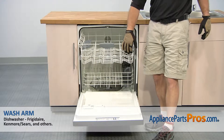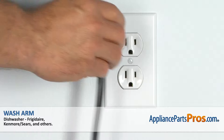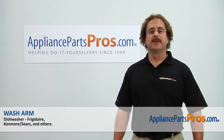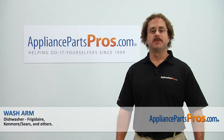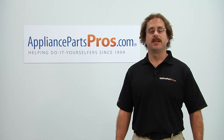Now that we have the part installed, we can push in the upper rack and close the dishwasher door. Then we can plug it back in, turn the water back on, and take a first spin. Thanks for joining us for another successful repair, brought to you by AppliancePartsPros.com. Check out our other repair videos on our site, Facebook, and YouTube.